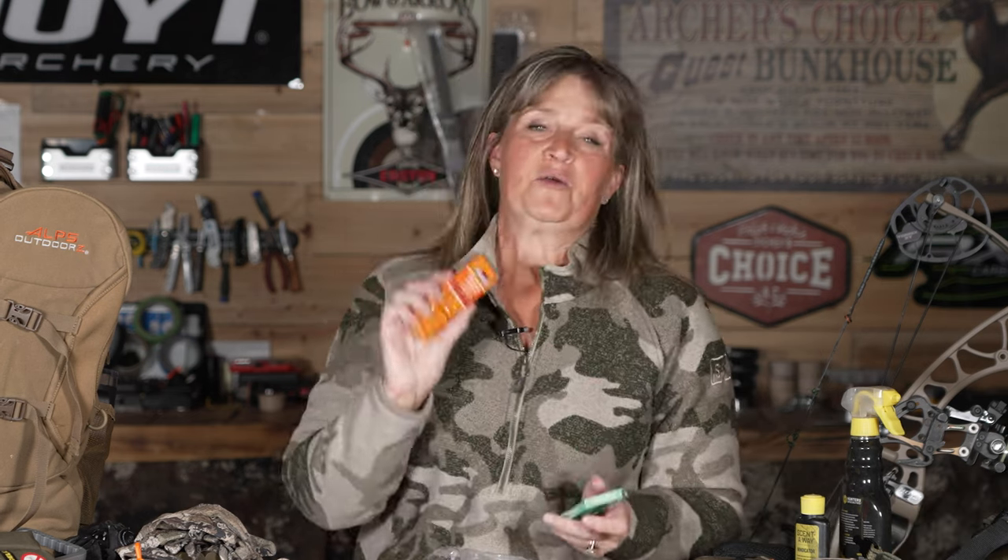I also carry an extra phone battery with a cable. Sometimes you're out there all day — if you've been on your phone and then you shoot something and your phone is dead and you can't get anyone to help you pack it out, just bring an extra battery. And of course, one of my favorite things in my backpack is snacks — peanut butter cookies, raisins, gum, whatever. In cooler weather there might be a candy bar. Basically, this is everything I carry with me in my pack or on me while hunting. If you have any questions, send us a message. Good luck this season!